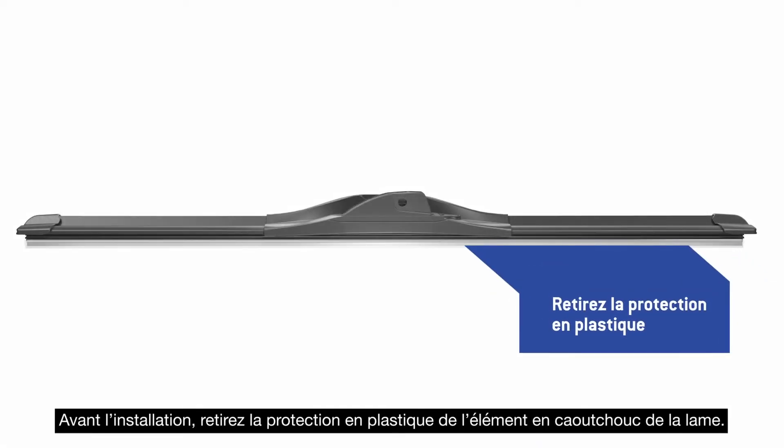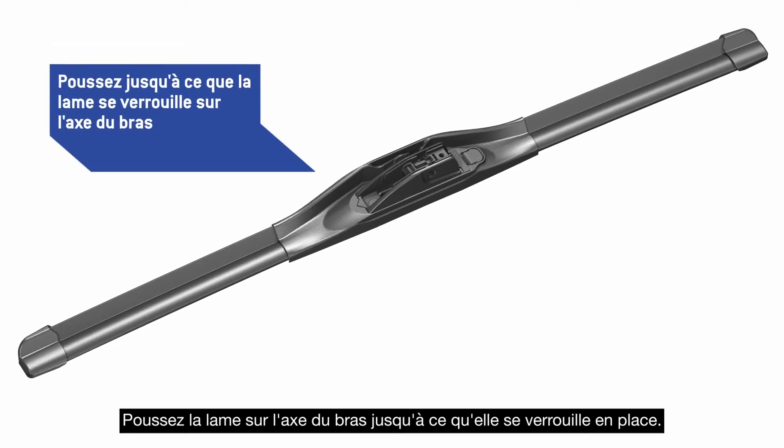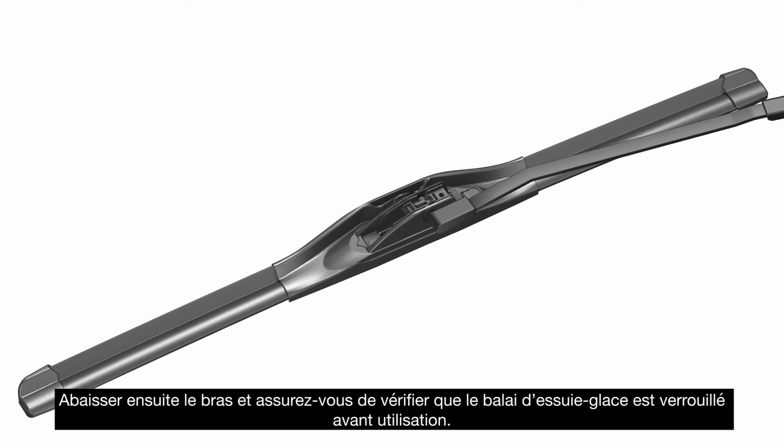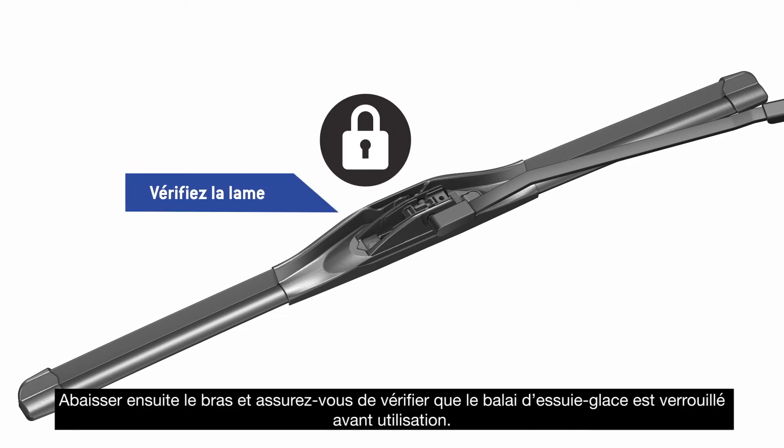Before installation, remove the plastic protector from the blade rubber. Push the blade onto the arm pin until it locks in place. Then lower the arm and be sure to check that the wiper blade is locked before use.